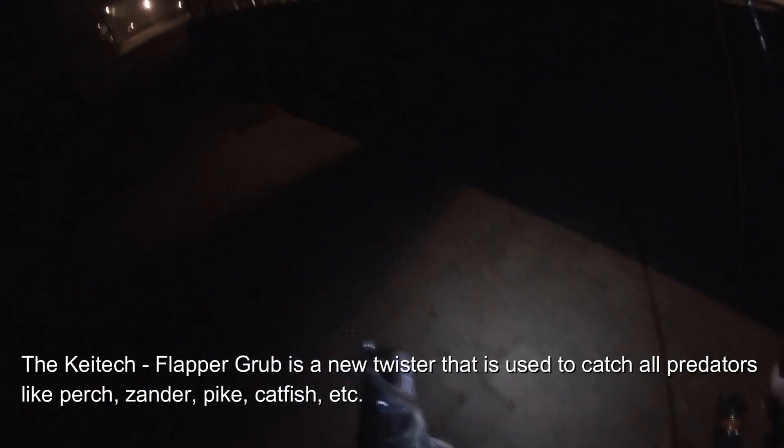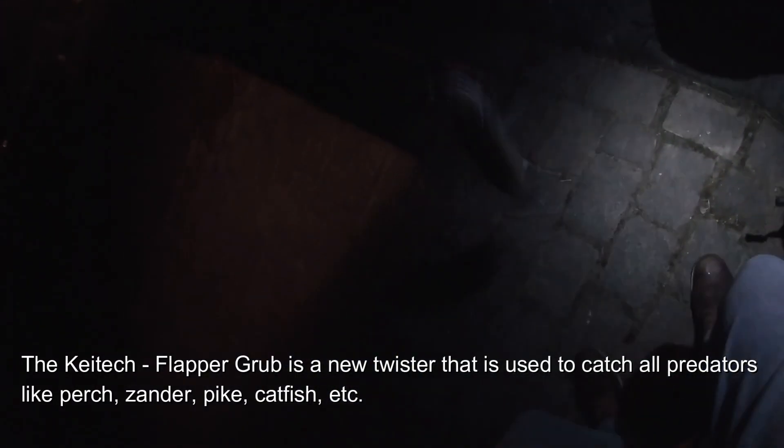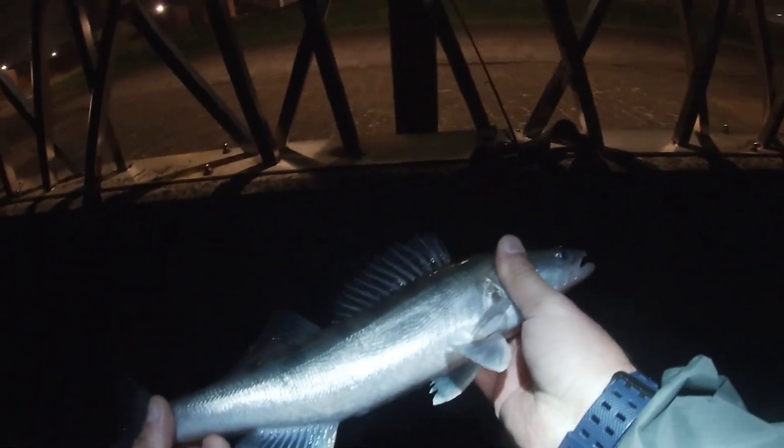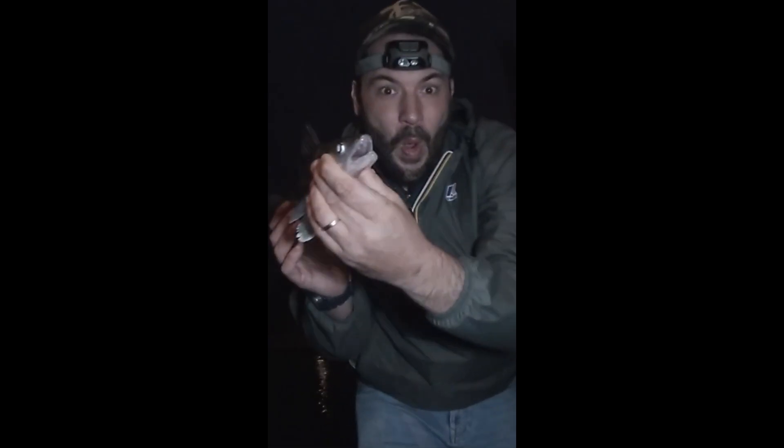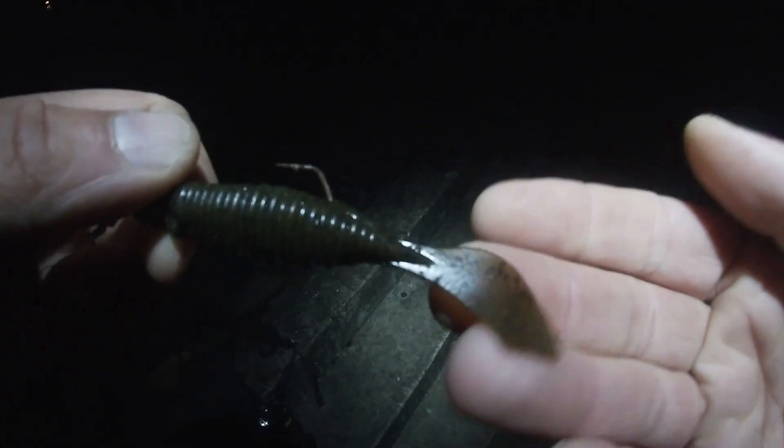Fish on. Zander. I just had a strike — and look at the tail.